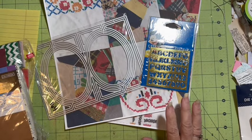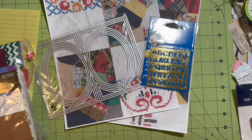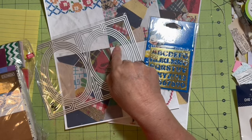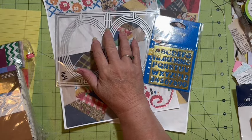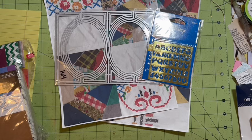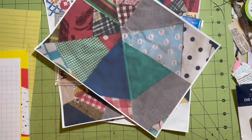Hi everybody, it's Julie and today we are on the letter O, so we are making our oval trifold card. There are a couple ways of doing this and I can't find my oval stencil, so I'm going to use the inside of this and I'm not going to cut it. I'm going to show you two different ways of doing this.